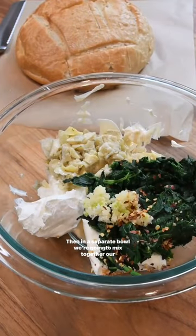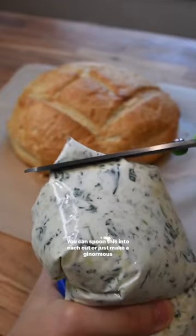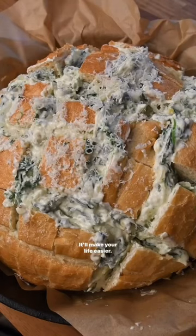In a separate bowl, mix together your filling ingredients and give it a good stir. You can spoon this into each cut, or just make a ginormous piping bag using a Ziploc — it'll make your life easier.